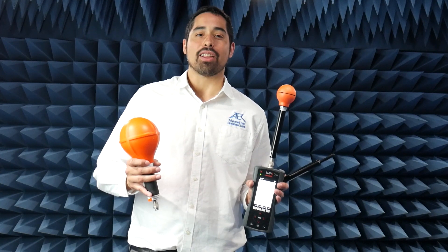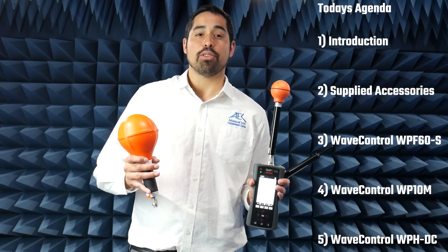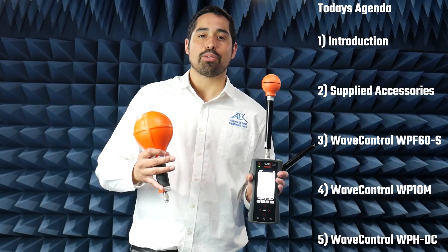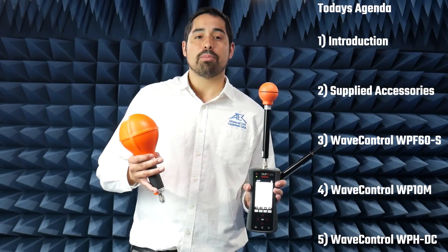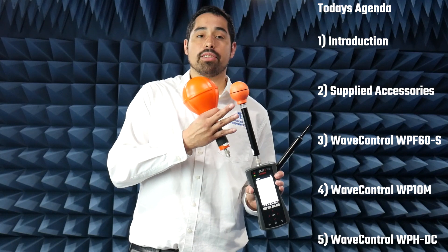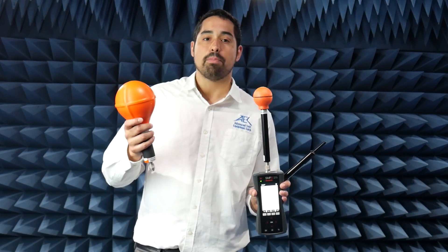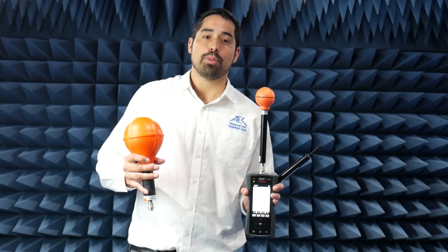Hi, it's me Gabe Alcala here from Advanced Test Equipment Corp. Today we're going to be doing a how-to video on Wave Control's new SMP3 Broadband Survey Meter. Along with the meter, we're going to be showing you how to use their 60 GHz E-Field Broadband Probe, their 1 Hz to 10 MHz ENH Field Selective Probe, and their DC to 40 kHz Static Field Probe.